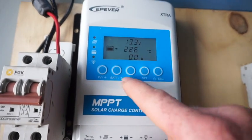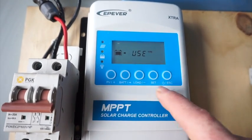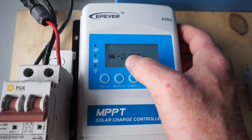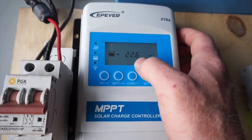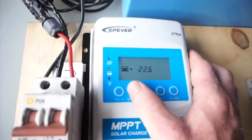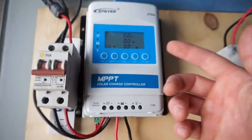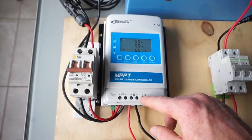To set your battery: hit Set, go to Battery, hold Battery in. You can scroll through — sealed, user — so we want User. Hit Set. You can set the amp-hour of your battery size. Hit Set, and then you can set your temperature if you didn't have a temperature sensor. You can also set your load by hitting Set, going to Load, then holding Load in and changing your load parameters — if you wanted to run something at night like a light, or only wanted power to come out during the day.